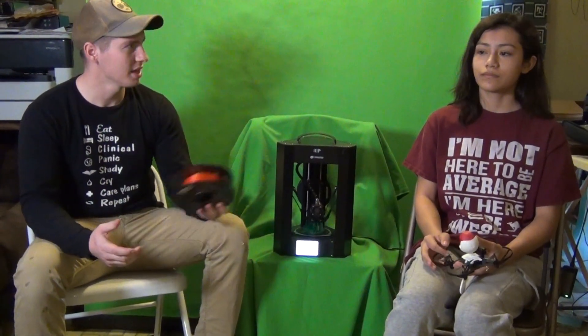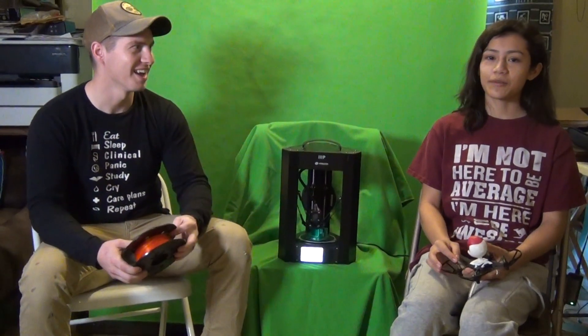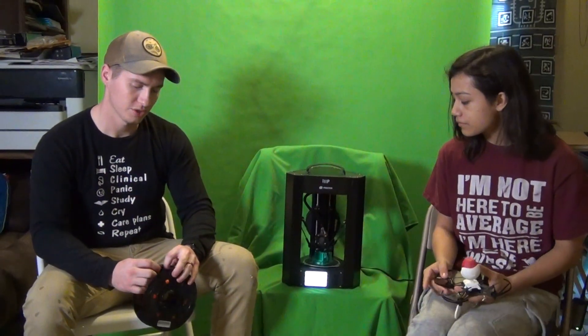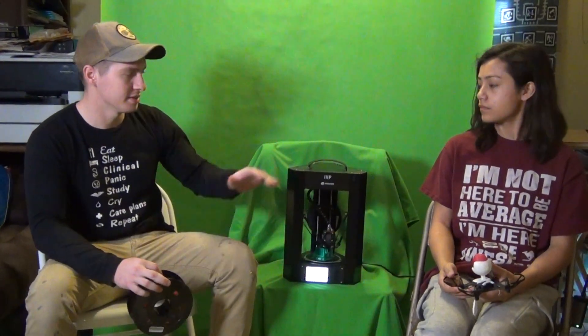Hi, I'm Brent Larson and this is Natalie Gomez and we're going to teach you about 3D printing today. To start off with the basics, this is a 3D printer.